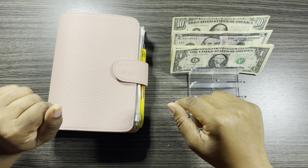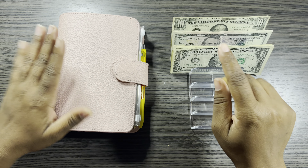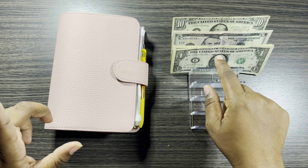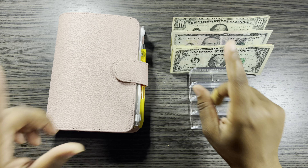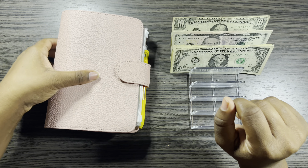We're going to be doing a little mini cash stuffing. I have $40 right here that I'm going to be cash stuffing into my sinking funds binder. But before I do that, I think I'm just going to go ahead and open up some happy mail that I received, so we're going to do that first.